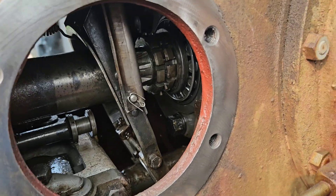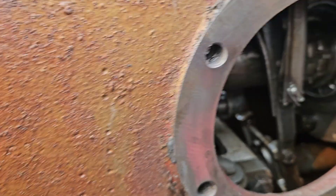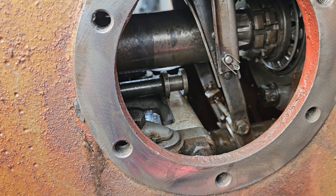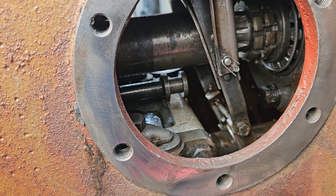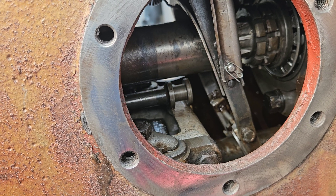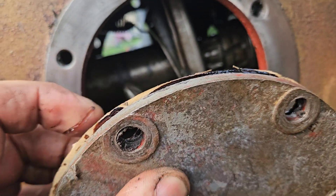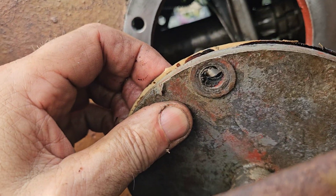We got this far — we're getting the lid put back on. Now we're going to connect up the PTO engagement. The gasket's glued on the front side. This lever's got to go in as well.